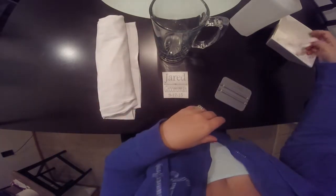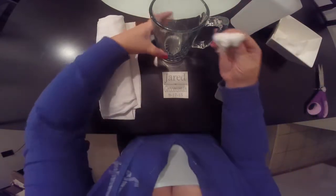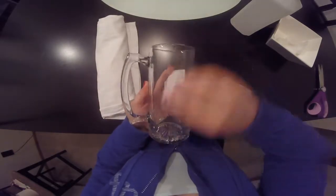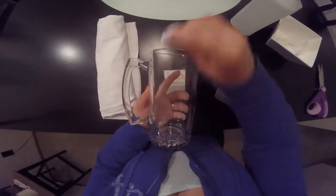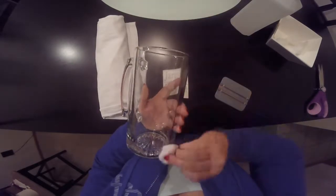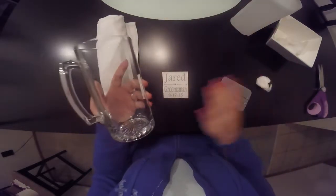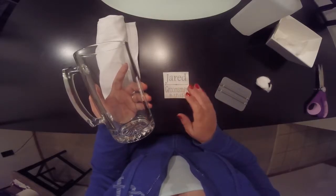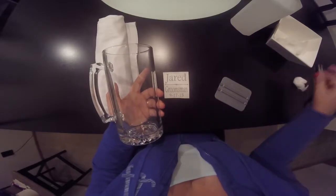The first thing I always recommend doing — you don't have to, but I recommend it because it gives you a nice clean surface — is to take a little bit of rubbing alcohol and a cotton ball or paper towel, whatever you have, and just go over the area where you're going to put the decal. This ensures a nice clean surface so the decal adheres as well as possible and lasts longer.